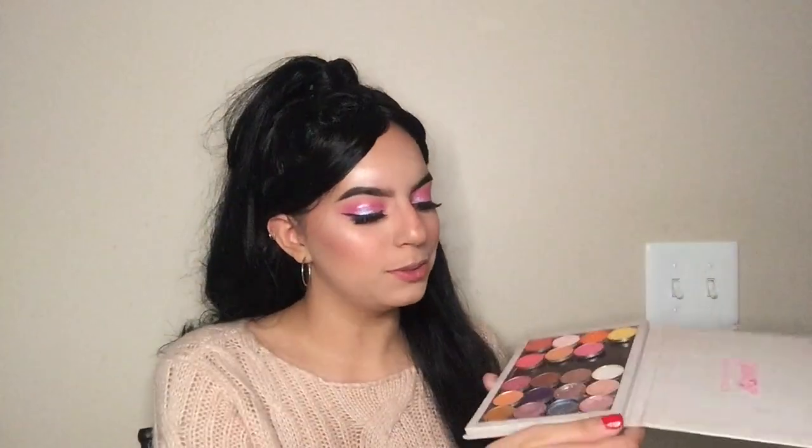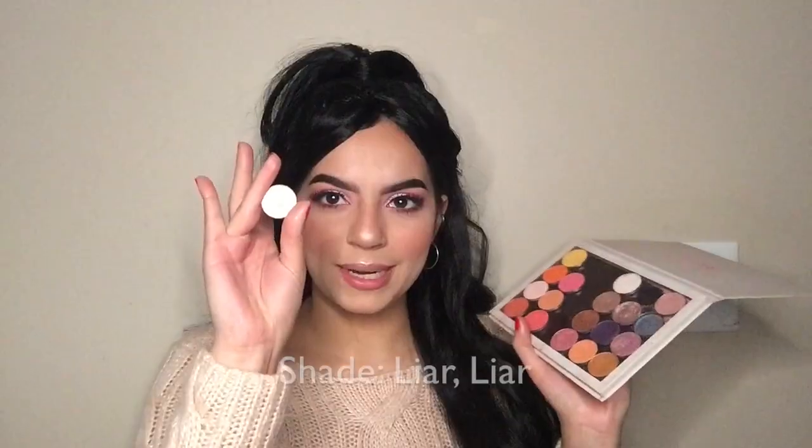To finish off the eye look, I'm gonna dip into my ColourPop single eyeshadow palette and use this shade right here.